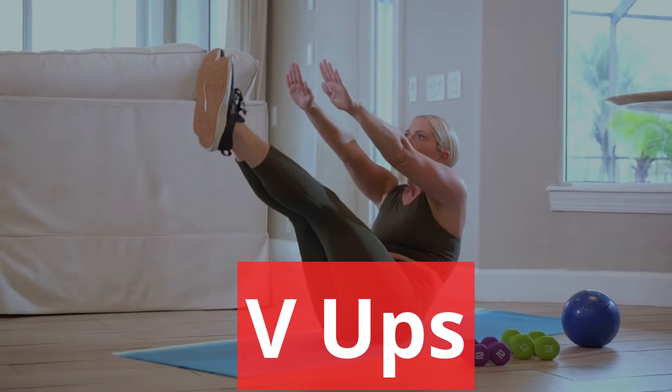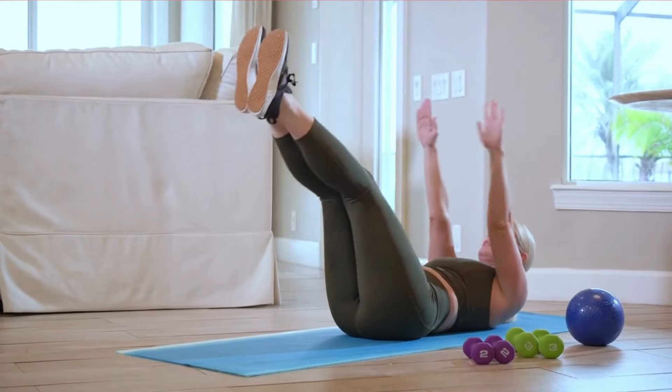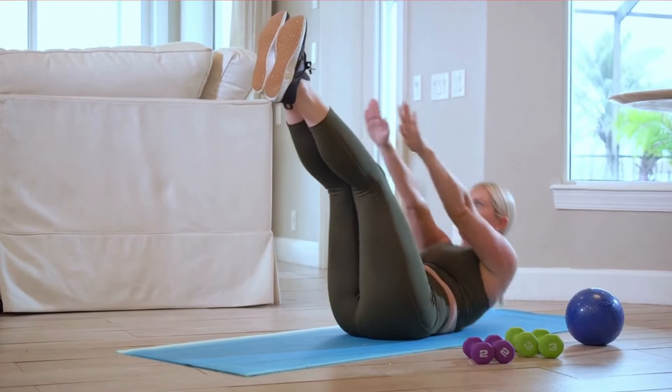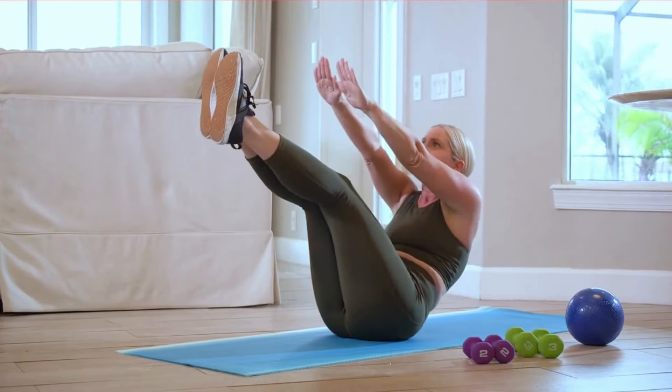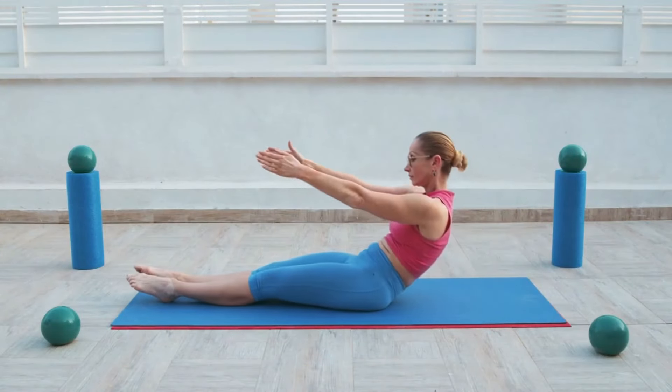Seated Knee Tucks. Start seated on the ground or on a weight bench with your legs fully extended, and lean back. Bend your legs and bring your knees toward your chest. Hold for a second or two and then fully extend your legs without touching the ground.